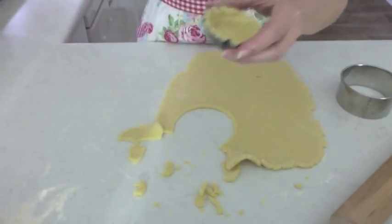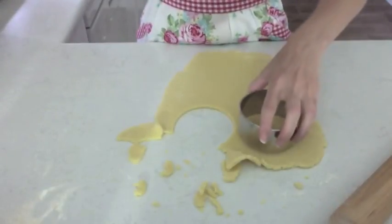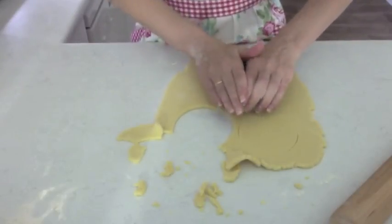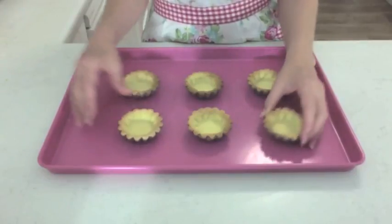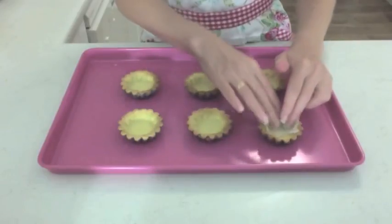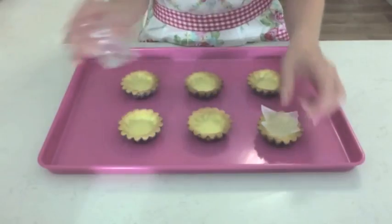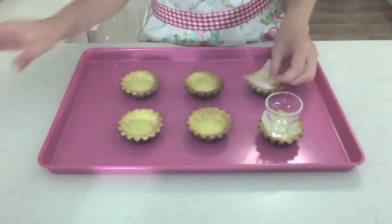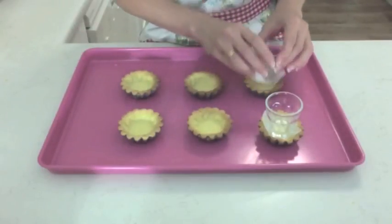I'll pop them on a tray to chill ready for baking. These are all baked now — I had to blind bake them, which means you pop in a little bit of baking paper and then put some rice or little weights in. I actually use a glass, stick it in while baking, and then take it off to bake for a few minutes afterwards to brown it up.